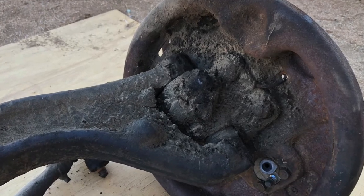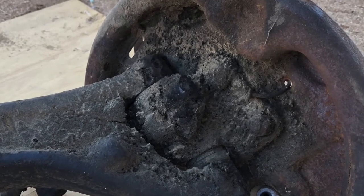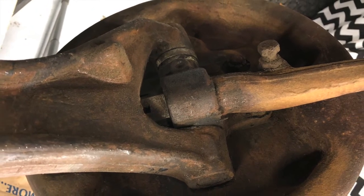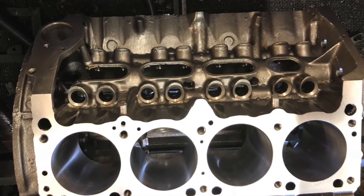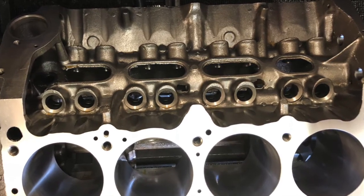Another internet search and another trip back to Napa, and a swing through Harbor Freight for the spring tool kit, and we were back to work. Now we have to finish cleaning the axle so we can drop it off at a local shop to have the lower ball joints replaced. I will be out of town for a few months, or the rest of the year, so these videos will be fewer and farther between, but the engine is just about ready for the rebuild, so that will be up next.